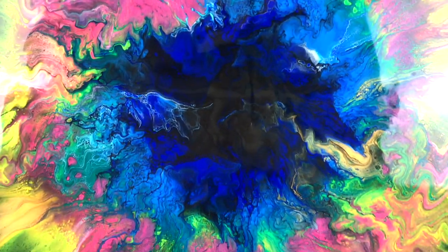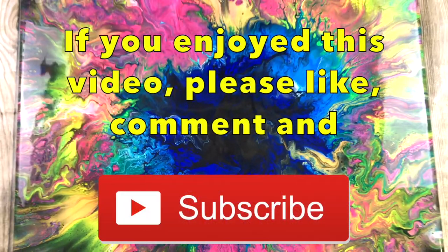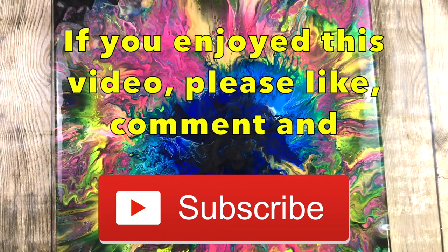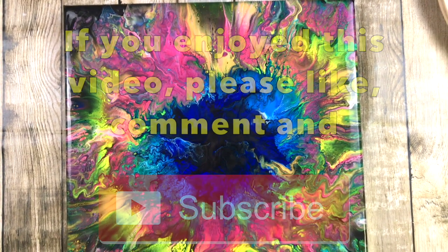That's it for me for today folks. If you're not subscribed I'd love you to subscribe, like and comment. I still read and reply to all my comments and if I can help in any way just ask. Until Friday folks, bye!